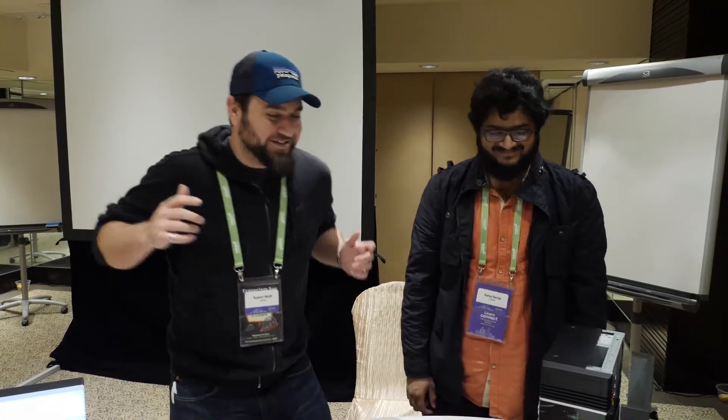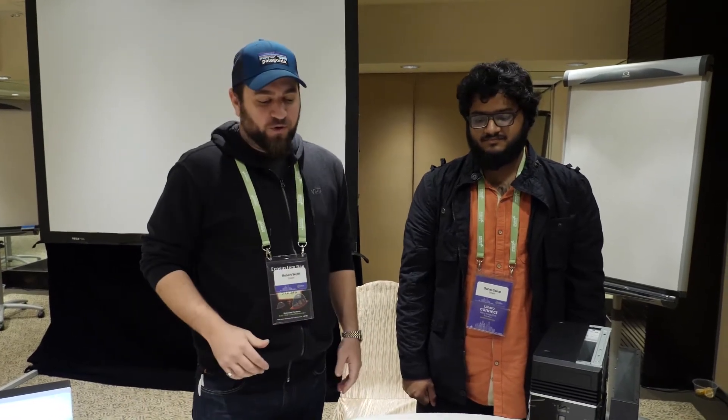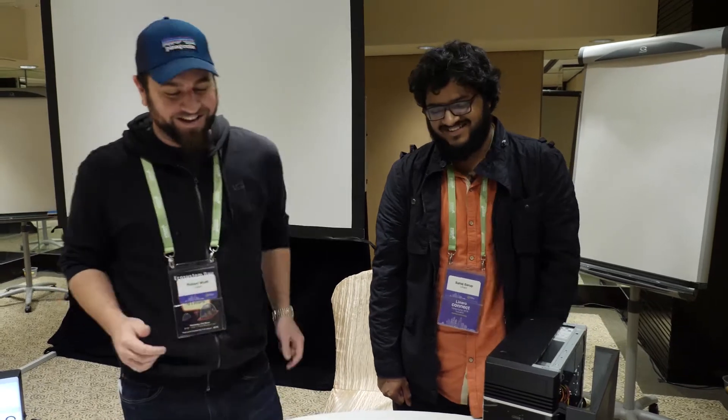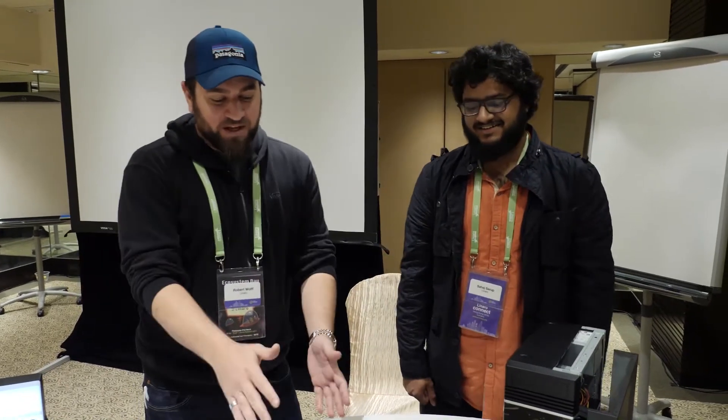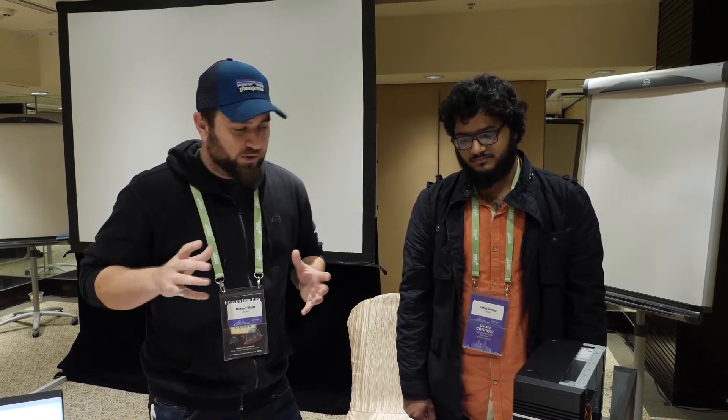Hello and welcome back to another video about the Synquacer Gigabyte Linaro Enterprise 96 Boards Edition developer box, featuring the Synquacer SoC — 24 core, 1 gigahertz. We have the box here. We did an unboxing video already; please check the description where you have all of the resources you need. We're going to put this board together now.